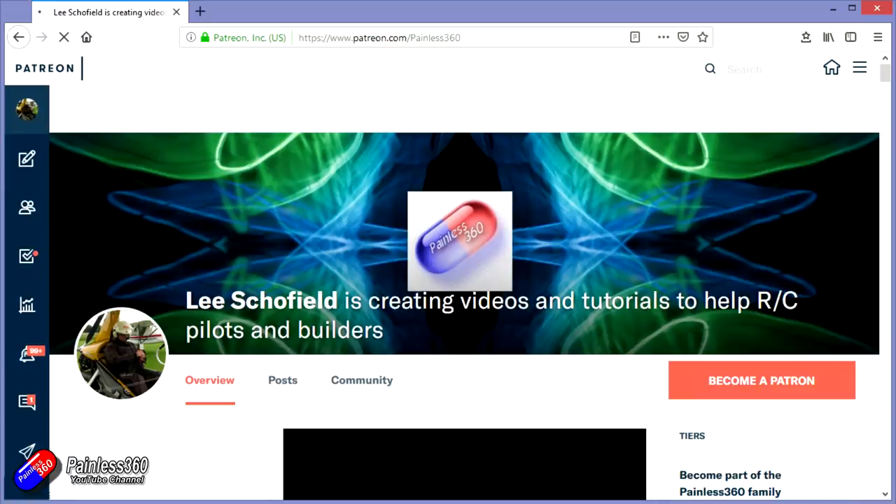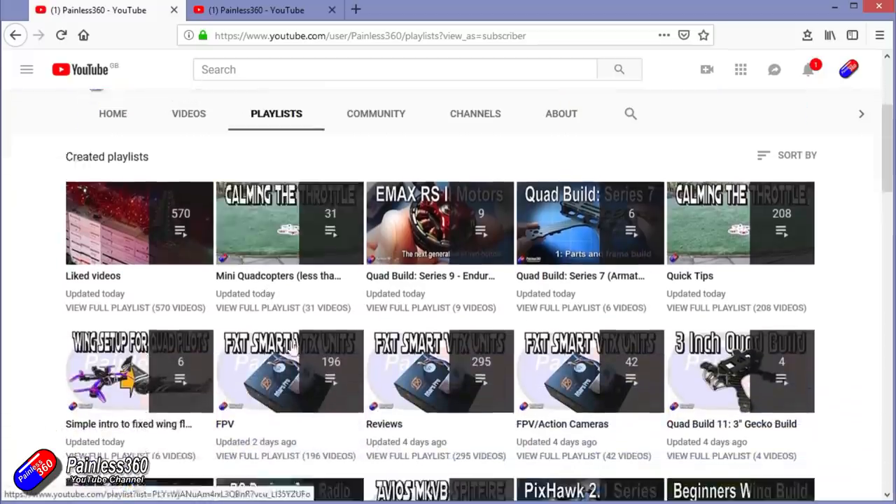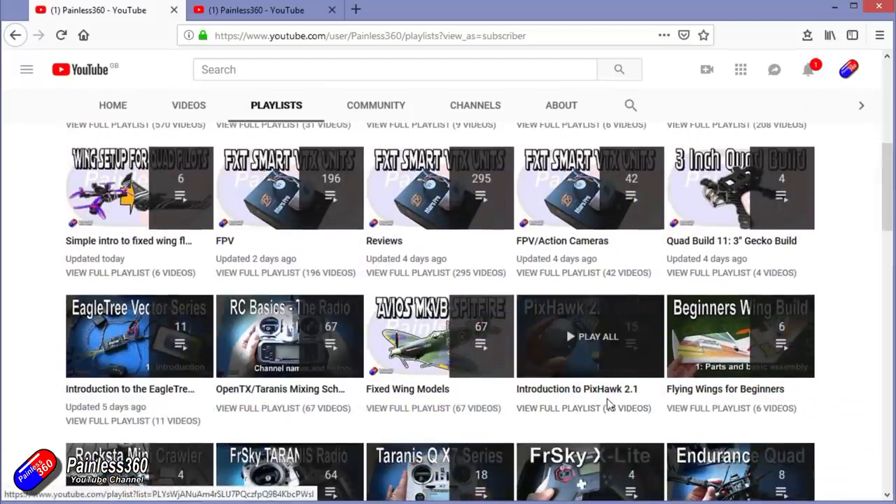If you're looking for particular content, check out the playlists — I organise all of my videos into playlists so if you're looking for a particular topic you can find everything there. You can also search on YouTube for anything you're interested in using the search function at the top.